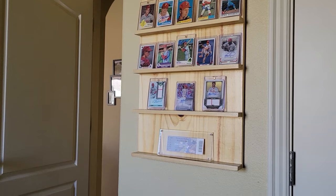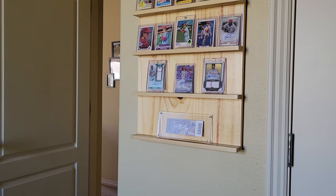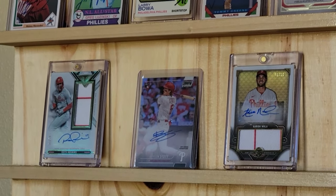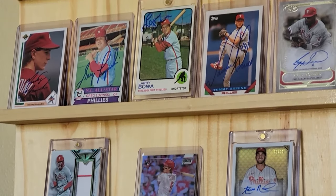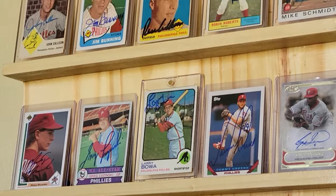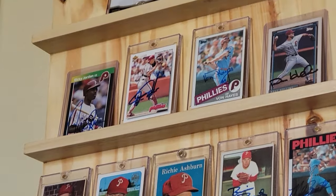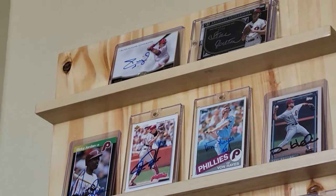Now that I've got the shelf, I look forward to years of filling it up. Thanks for watching. Feel free to copy this shelf — the design is all yours. Tune in next time for more baseball card stories, legends, and lore.